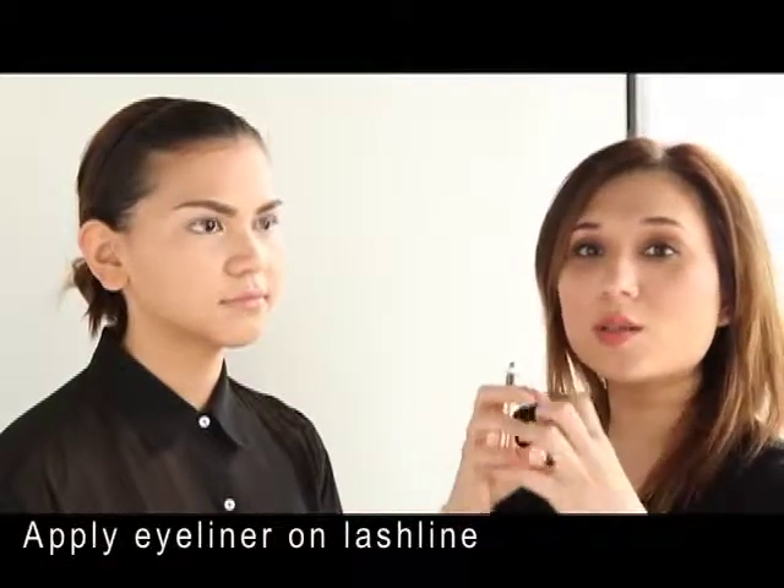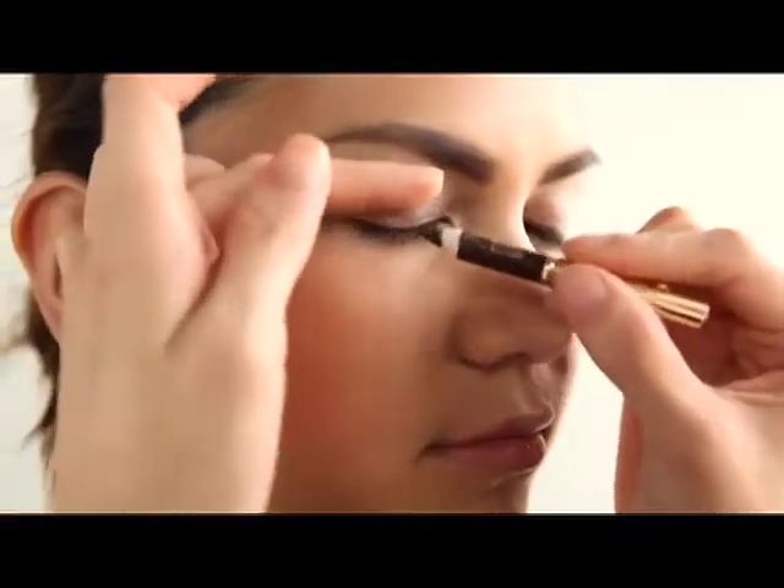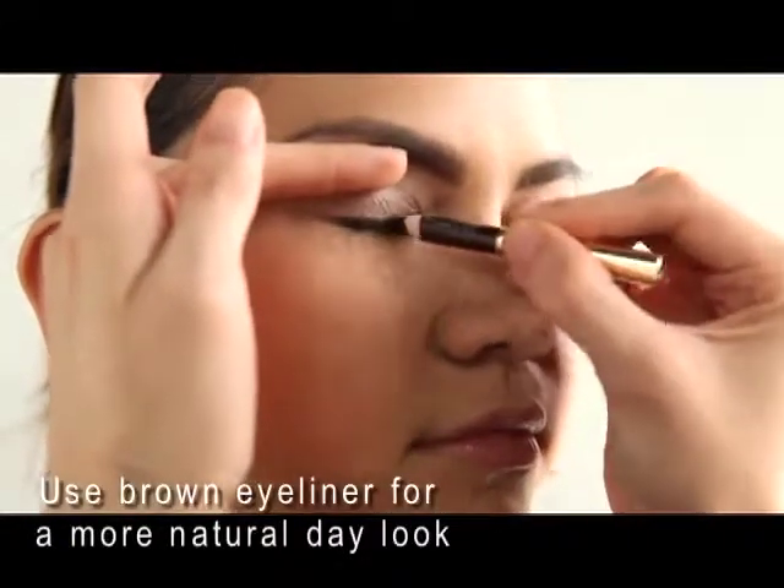My next step is to put eyeliner in between her lashes. We do this so the lash line looks fuller and thicker — there's nothing worse than when someone puts eyeliner and you can see their skin underneath. I chose to use brown, because black can be a little jarring when you use it during the day, so brown is a nice option for that.